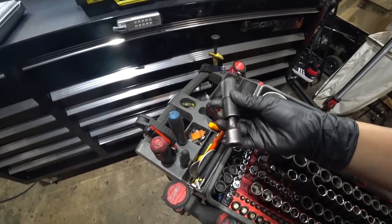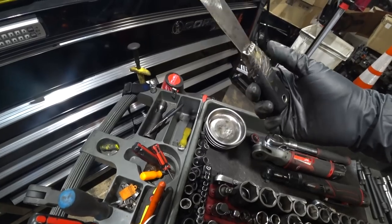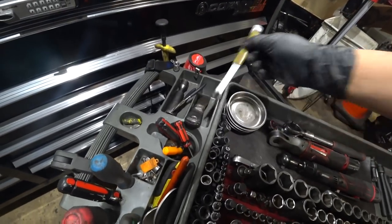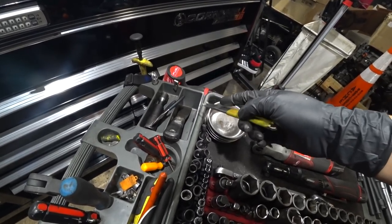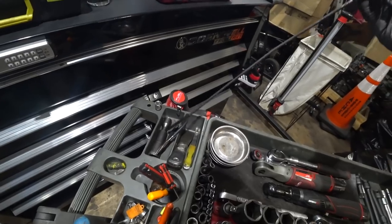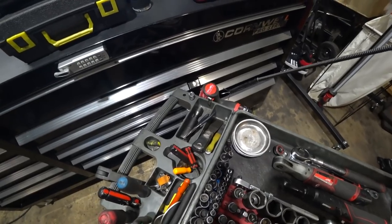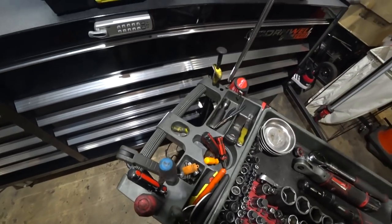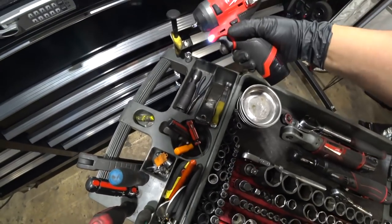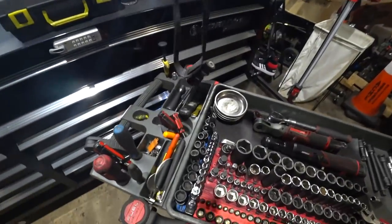Got a flex socket for lug nuts — 19 and 21 millimeter. Got a needle nose, a small scraper — great to have. This Matco one is great for removing certain clips. Got a General brand lighted retrieval tool — battery is dead though. Got a long three-eighths extension and a quarter-inch cordless impact wrench. And on the floor where it just fell is my other flashlight.